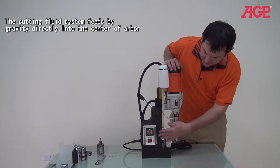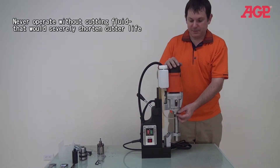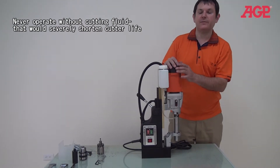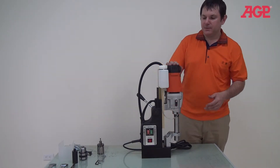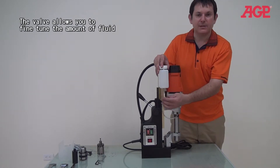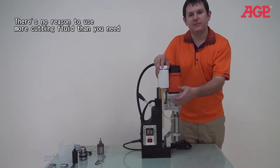Over here you can see we have our coolant feed, which feeds right directly into the arbor and then feeds through the center of the cutter for ideal cutting performance, because the cutters last much longer with sufficient coolant. And you can see here there's the valve — this is fully open, this is fully closed.